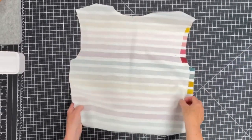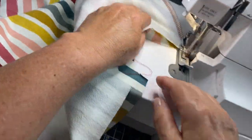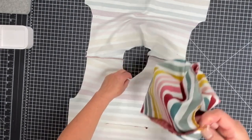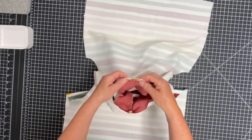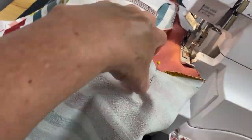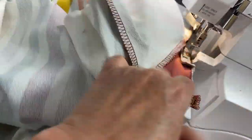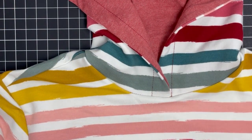To create the neckline, pin front to back at shoulder seams and stitch without stretching the fabric. With the garment wrong side out, pin the outside of the hood to the right side of the neckline, matching centers and notches. Align the shoulder marks on the hood with the shoulder seams, and stitch. Everything should be nicely aligned, thanks to all the markings you used.